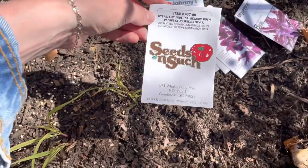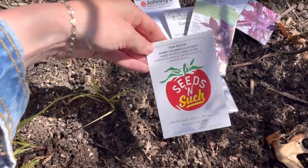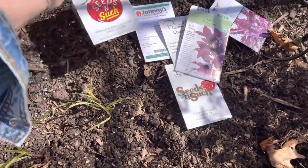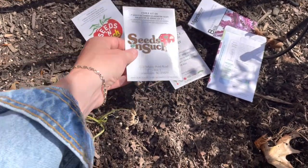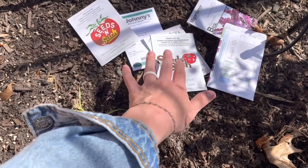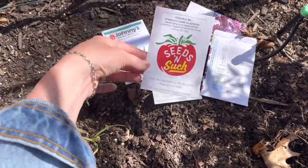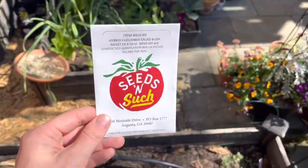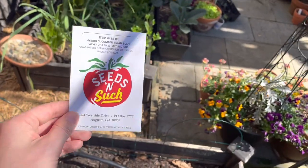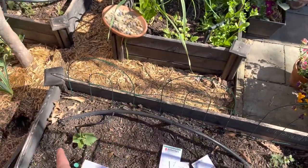These are the cucumbers I have in here right now — salad bush cucumbers. I have two kinds here. I'm going to do one more of these and also try this salad more bush just to see and compare and contrast. I don't really remember the exact specifications, but this is a really nice one — shorter vines, maybe three to four feet, and very prolific. I've had struggles with cucumbers, but this is the only one I've been able to consistently get cucumbers off of.